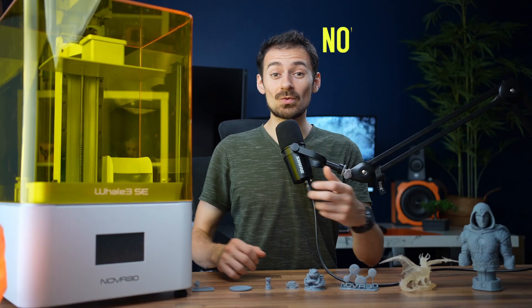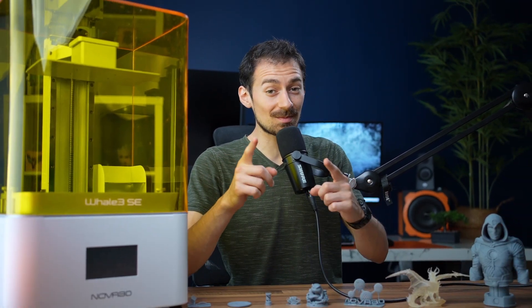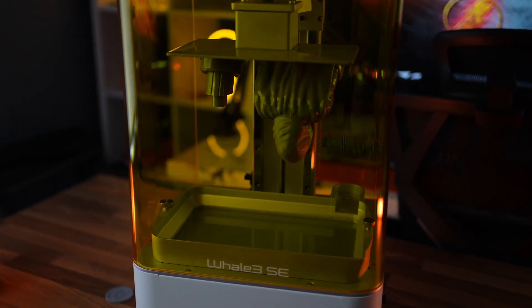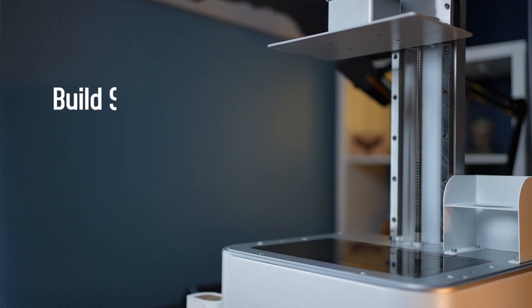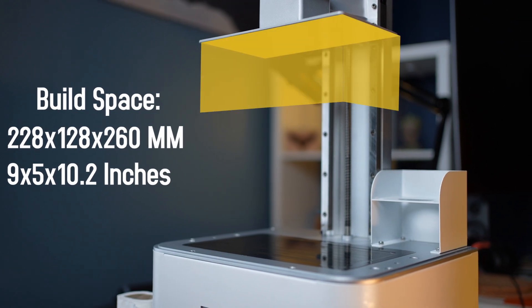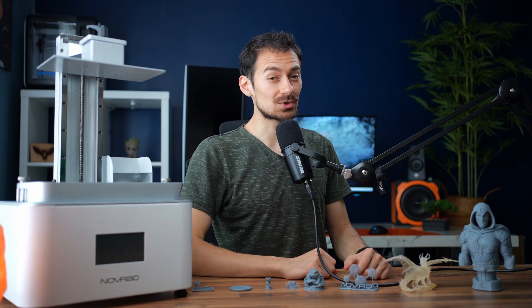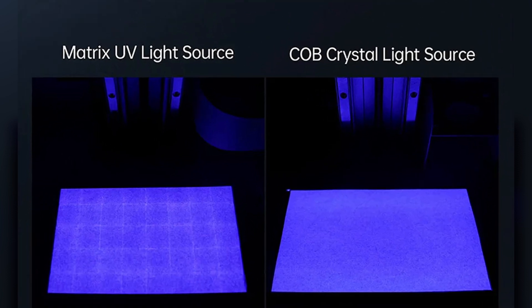This is the 8K Nova Whale 3SE resin printer and is one of the best 8K printers on the market. The Whale 3SE has big guns with a 10.3 inch 8K mono screen display and a build space of 228 by 128 by 260 millimeters. One of its unique features is that it uses a COB light engine which uses crystal light instead of matrix light, which has better uniformity levels.